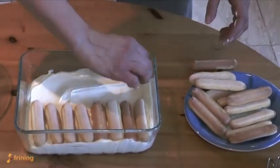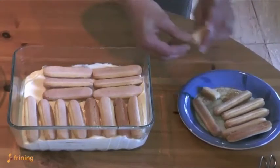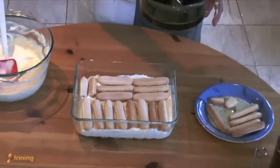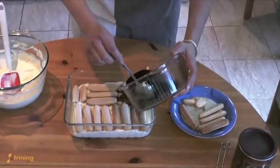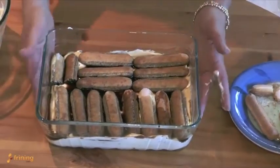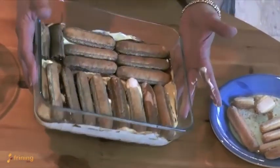Like nice little soldiers all in a row — it doesn't really matter if they all go the same way, just as long as you cover the base of your dish. If they don't fit perfectly, just break them and add them in; it's fine. For the rest of our coffee, don't worry about pouring it onto the cream — it's like magic: the biscuits are going to absorb the coffee like sponges. Just tip the dish a little to help it along, and as you can see, most of the coffee is disappearing very nicely into the biscuits.